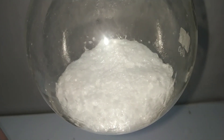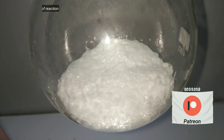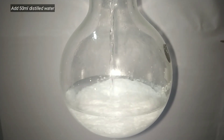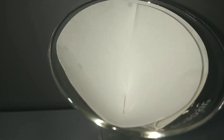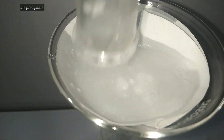We take out the oil bath and allow the flask to cool to room temperature. After cooling, we add about 50 ml of cold distilled water to the flask. Then with the help of a glass stirring rod, we break up the solid mass, which is very easy, and mix it up. The solid mass was adherent to the wall of the round bottom flask. Unreacted urea will dissolve in water, and the solid left behind is the crude phthalimide, which is then filtered by a simple gravity filtration method.